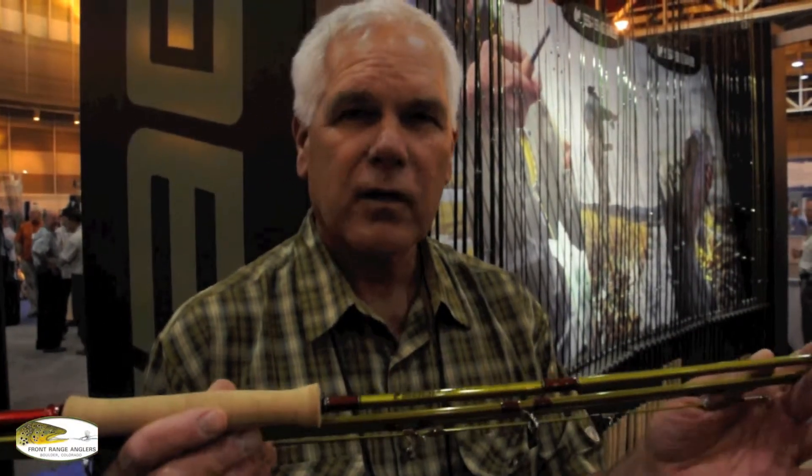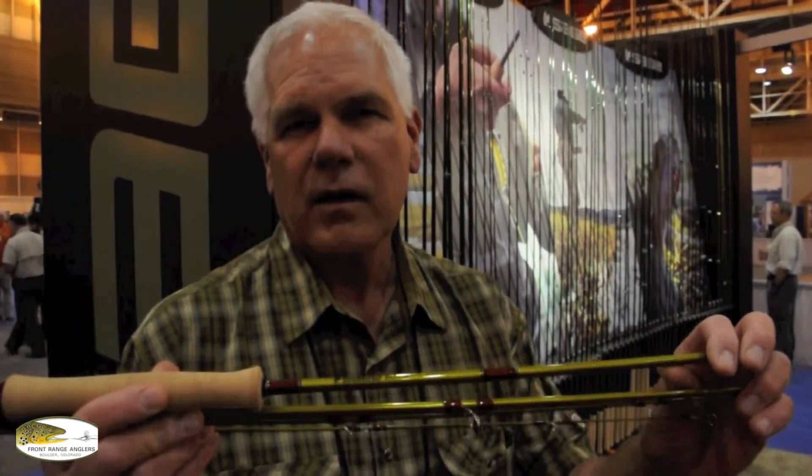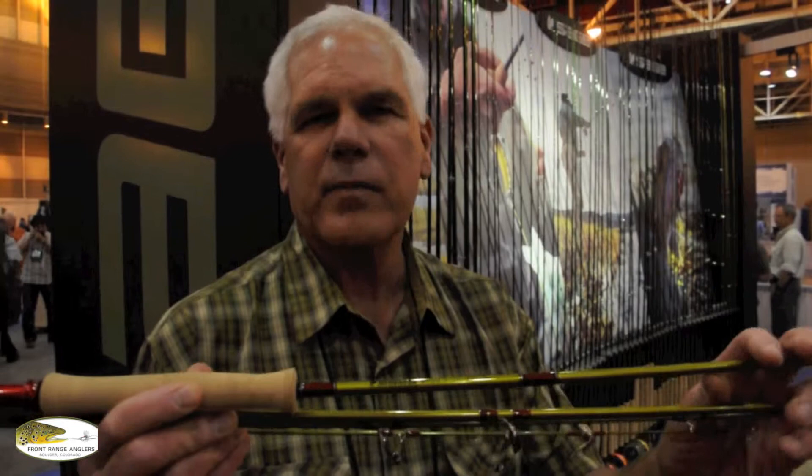One of my real favorite rods is the new Bass rod, Bass 2. We've got smallmouth, bluegill, largemouth, and peacock bass — a new one. Great big one for muskies, peacocks, northern pike, great big flies.